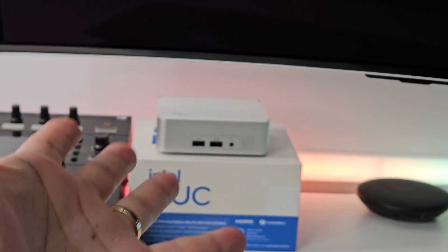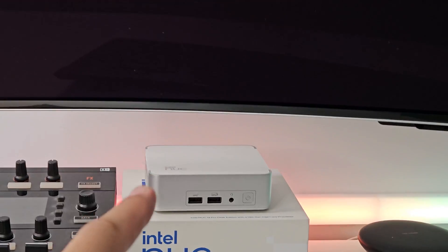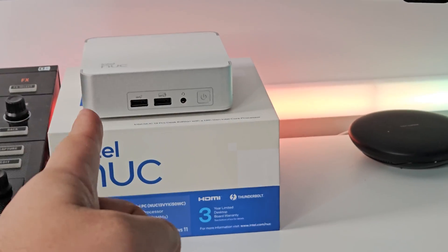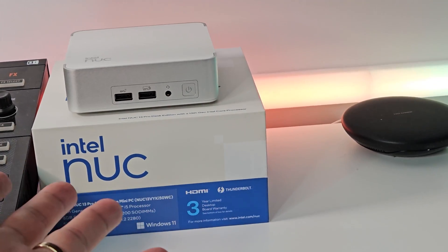Everything is now set up and ready to go. I've used an adapter because this monitor comes with a DisplayPort cable and the NUC doesn't have a DisplayPort output, but the adapter works fine. We're hooked up to power and the monitor, so let's boot it up and see what happens.